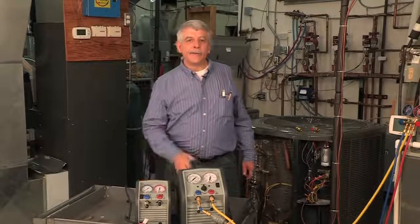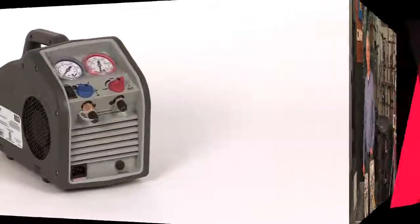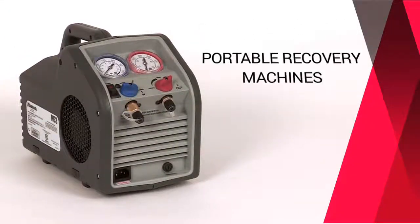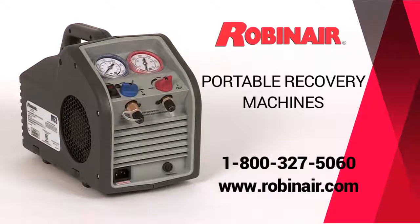There you have it — a safe, portable, quick process for HVAC field service. I feel the RobinAir RG3 and RG6 are the best bang for the buck in HVAC work. For more information about any of these HVAC products, call or click on RobinAir.com and go to the HVACR tab.